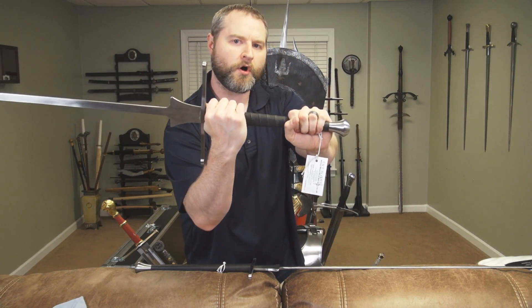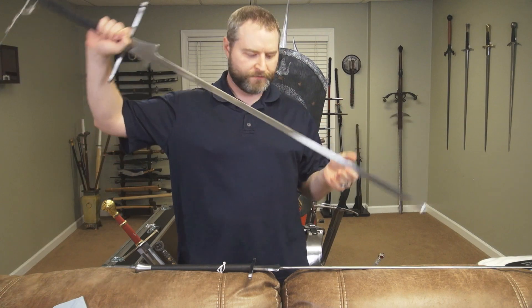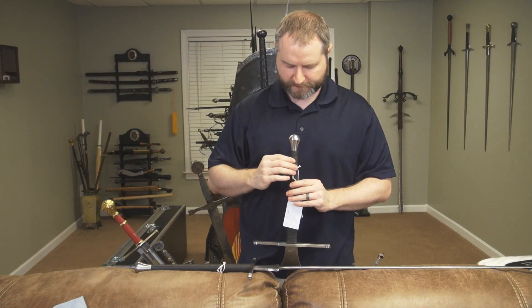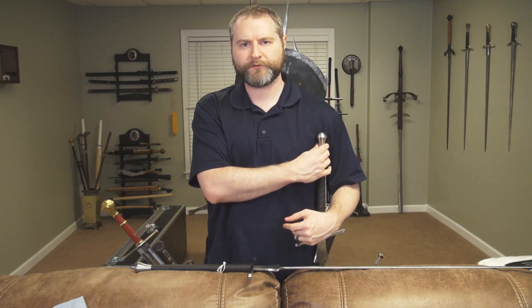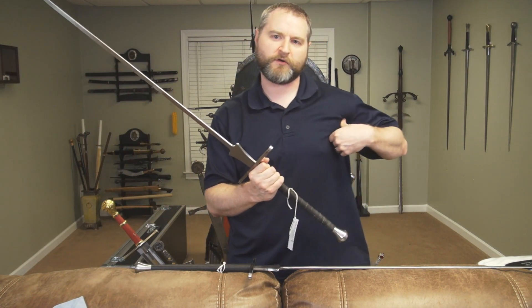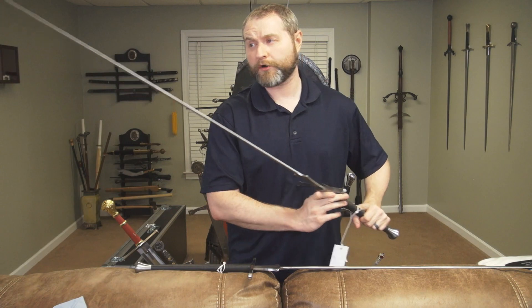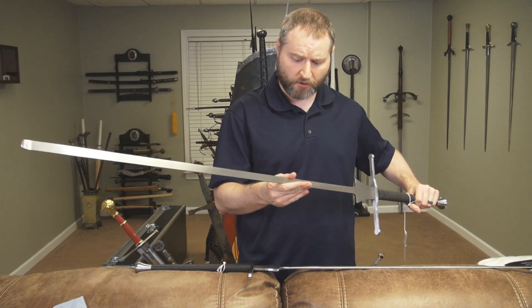No surprise that the balance point is right at the shilt, and it's got a very long grip handle. There's been a lot of discussion recently about the length of faders — this one comes up to about my chest, actually a little taller than my armpit, which is usually what I look for in a longsword design. Longer faders don't really surprise me — a lot of faders are designed a little longer.